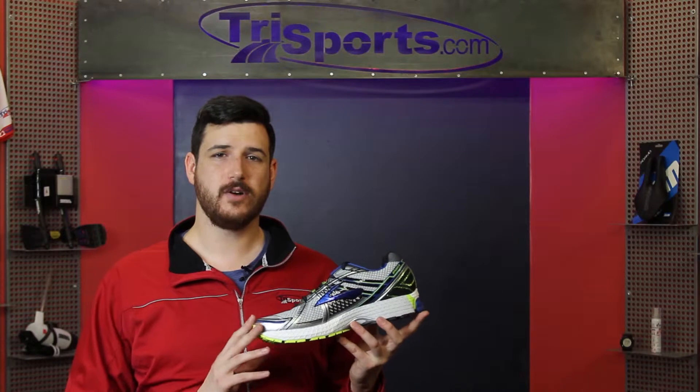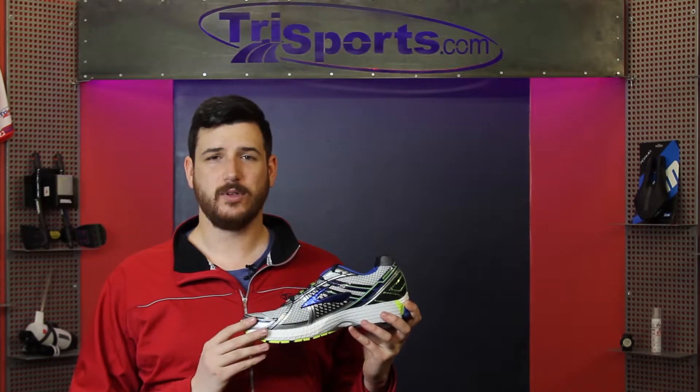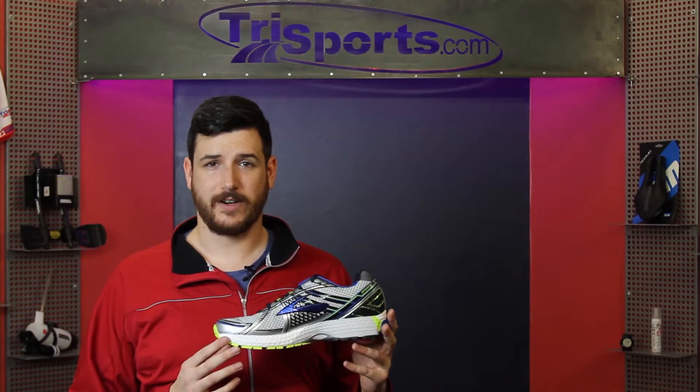This includes the BioMogo DNA midsole which has been added in. It offers a softer, more flexible run for people of all different sizes, whether it be a small, medium, or large build, and if you have a different running gait from everyone else, this shoe will work very well for you.